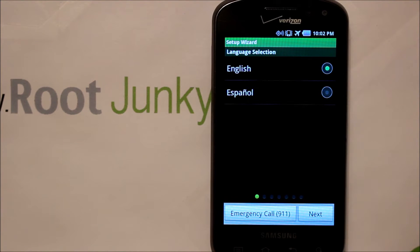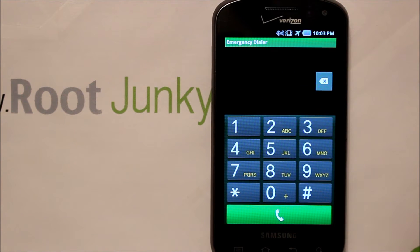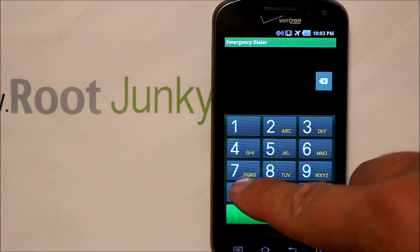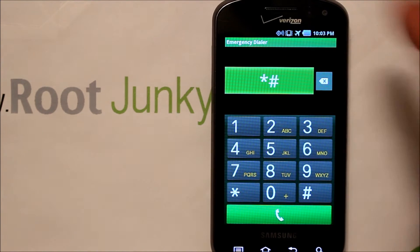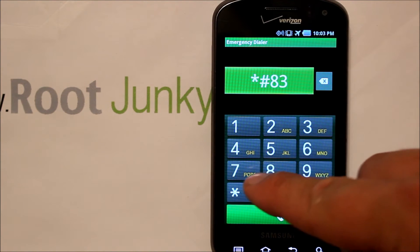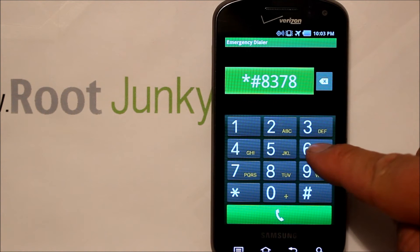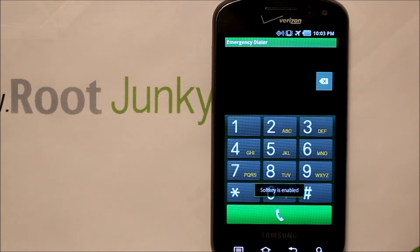This is going to show you guys how to bypass this screen right here — make it real simple for you. All you got to do is hit the Emergency 911 button and type in star pound, then spell out test mode: 8-3-7-8-6-6-3-3.